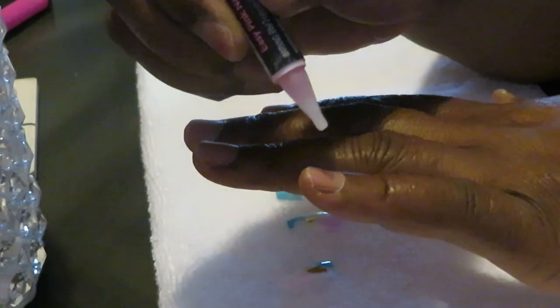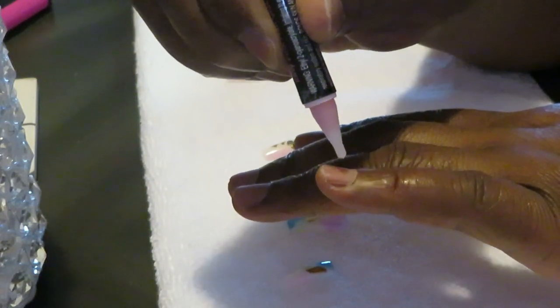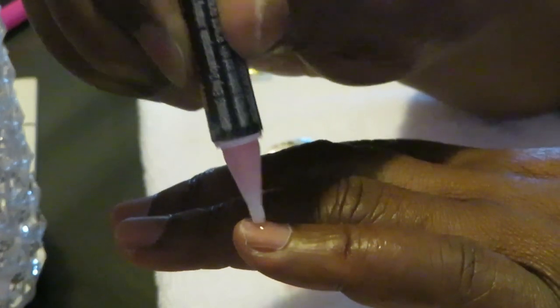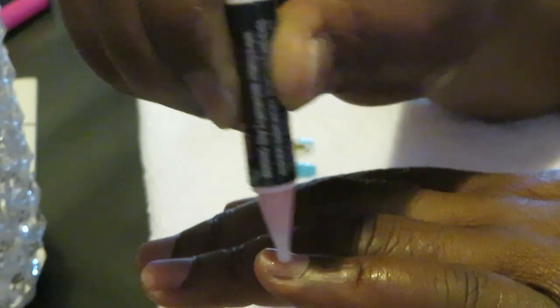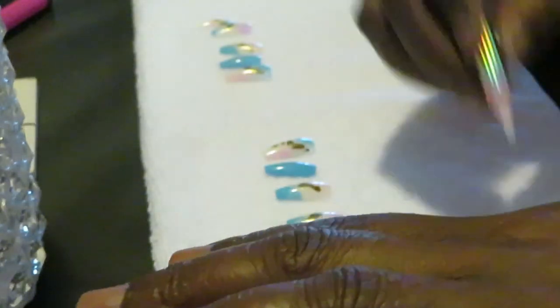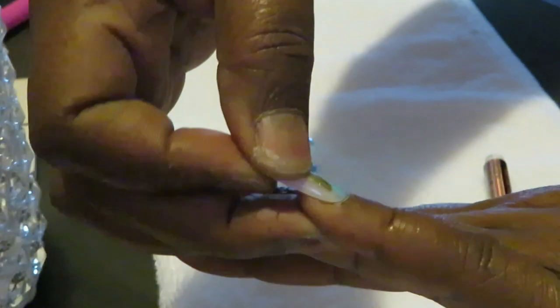So I always start on my little pinky and I do my thumbs last. Remember guys, it does not take a lot of glue — you don't need to cake the glue on. I just put one drop and then I just spread it around my nail. One little thin layer, guys. Don't cake your glue on. I've got my nails lined up and I put it on there carefully, make sure it's on there like I want it.